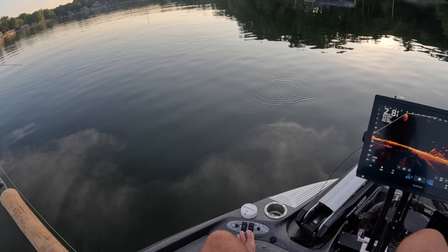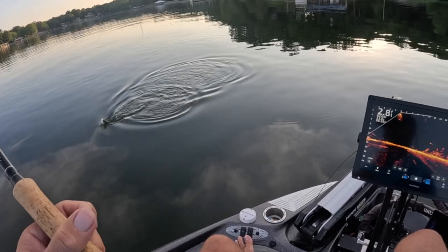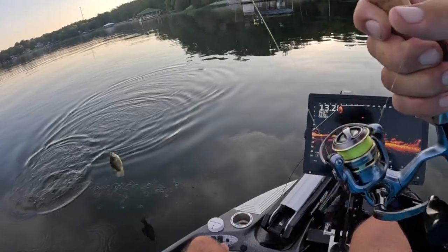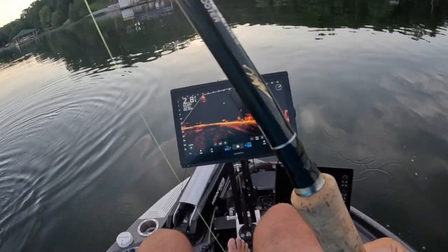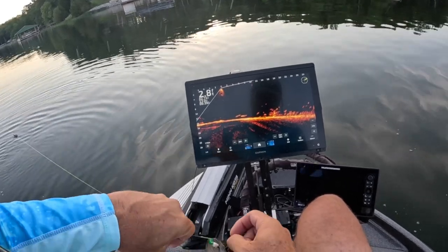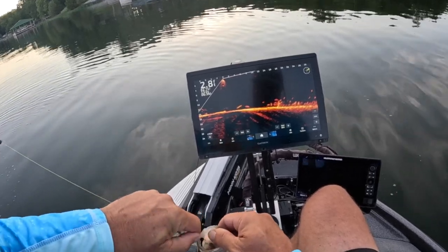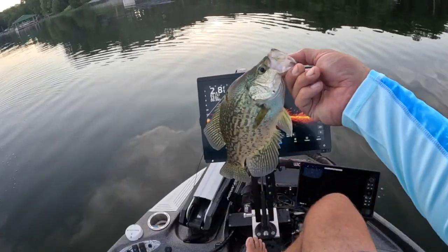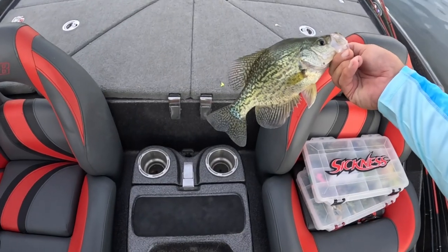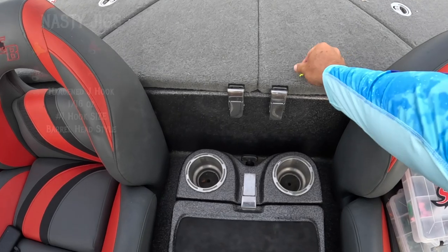Oh yeah, he took that hard! Good fish! That probably matches our best for the morning — slabalicious!